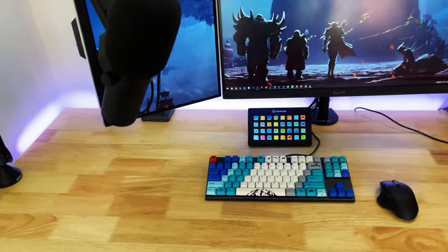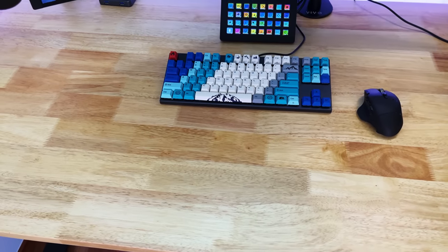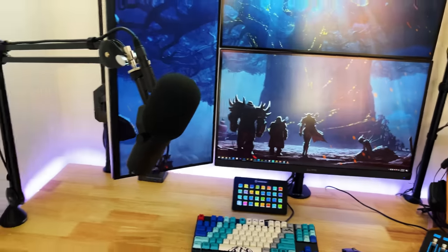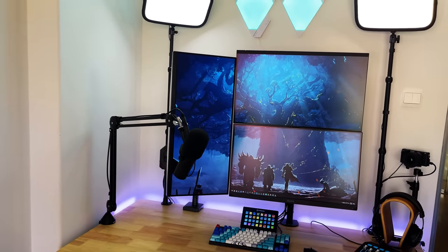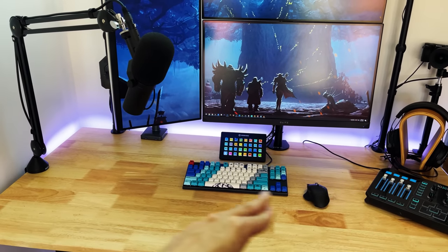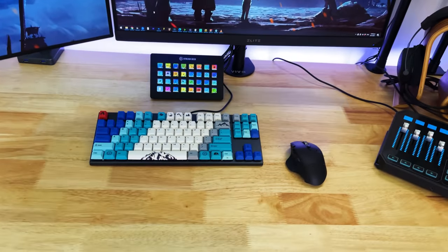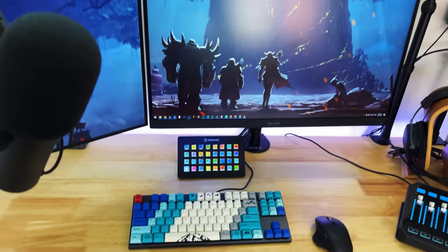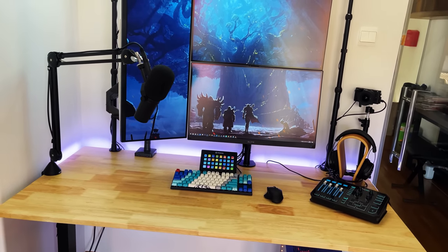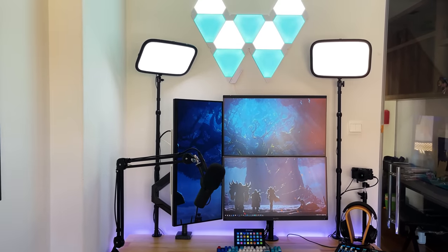Let's talk about the desk real quick. This is actually solid wood — not your regular manufactured wood. It can take up to 100 kilograms of weight, and unlike your Ikea Kallax countertops that are pretty popular amongst content creators, this thing is solid wood. It's reinforced by a steel bar running across the desk, so it can take a lot of weight and won't sag in the middle over time.